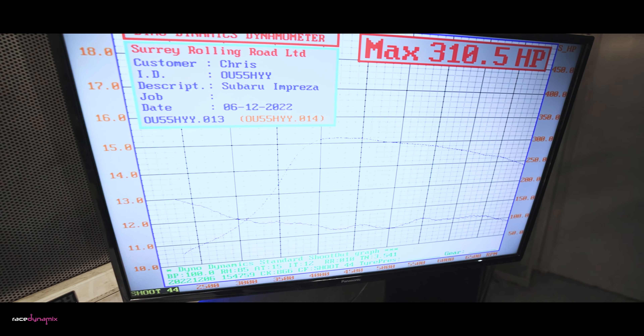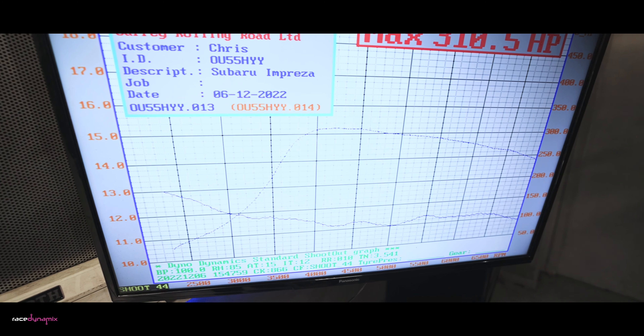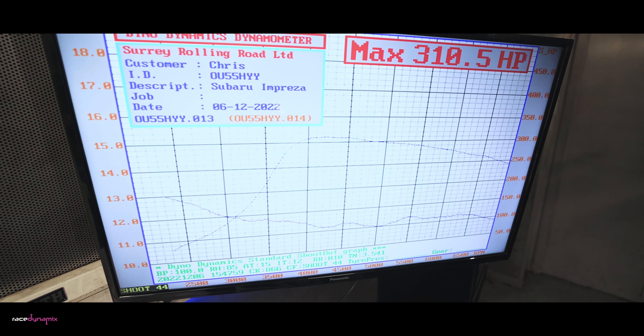And this is what it made. Not bad at all for V-power, compared to the 324 on 109.